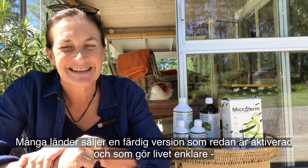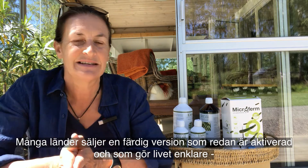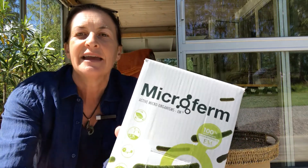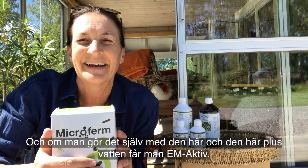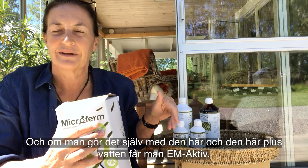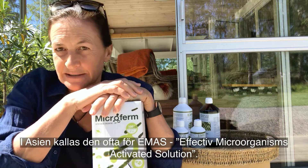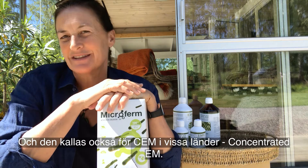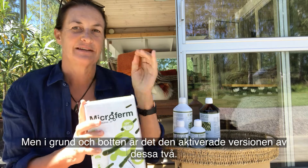Most countries sell a ready-made activated version which just makes life easier. In Sweden we have this one here which is called Microfilm. It can also go under the name EMA, which stands for EM Active, and if you make it yourself using EM1 and molasses plus water, you'll get EM Active. In Asia it's often called EMUS — Effective Microorganisms Activated Solution — and it's also called CEM in some countries, meaning Concentrated EM, but basically it's the activated version.